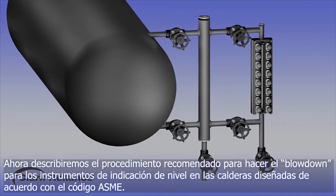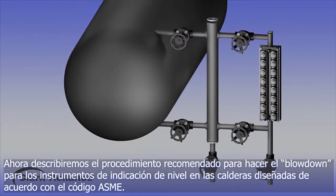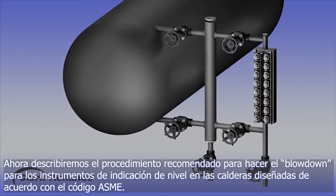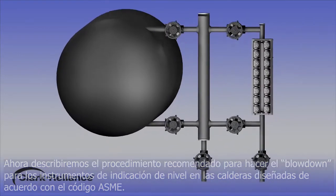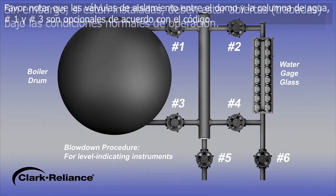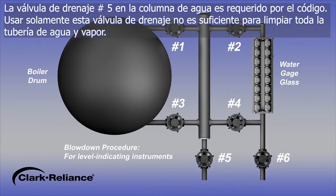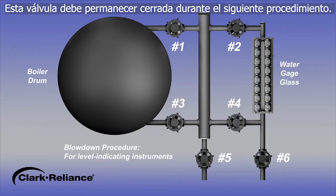We will now describe the recommended procedure for blowing down water level indicating instruments on a power boiler constructed to meet the requirements of the ASME boiler and pressure vessel code. Please note, isolation valves between the drum and the water column, number 1 and number 3, are optional by code. However, if they are installed, they must be locked open under normal operating conditions. The drain valve number 5 on the water column is required by code. Using this drain valve alone is not a sufficient method to flush all the steam and water piping, and this valve will remain closed during the following procedure.